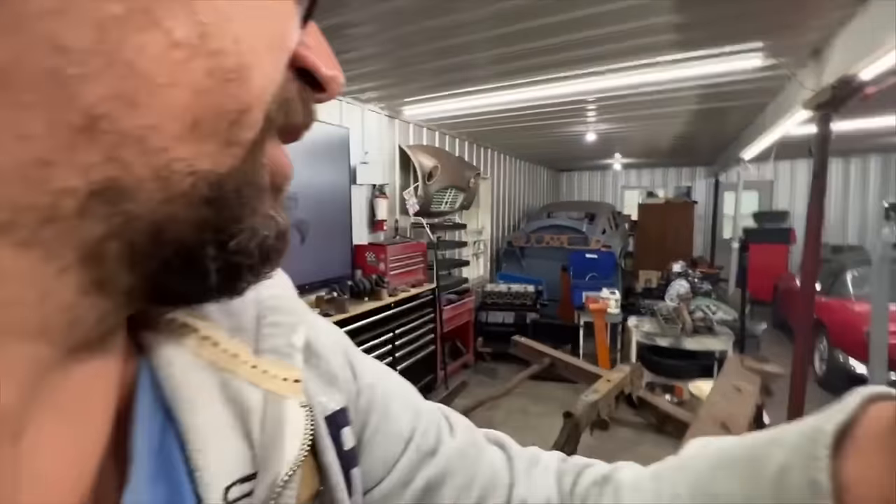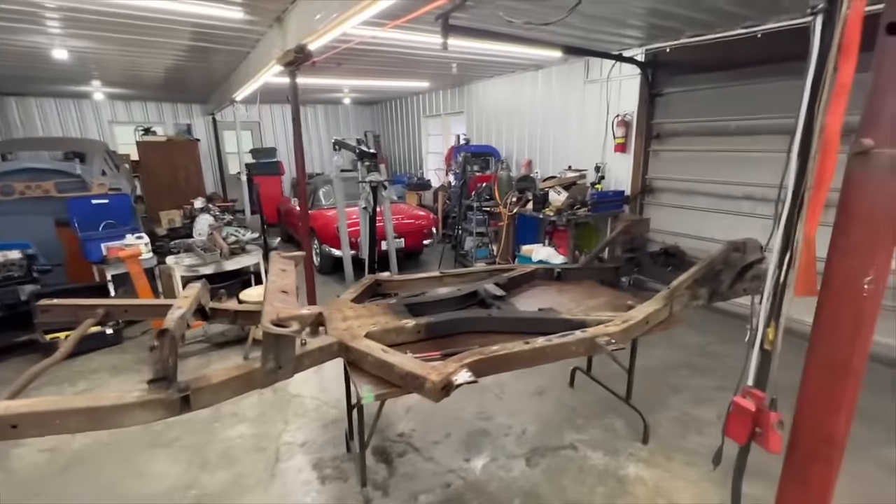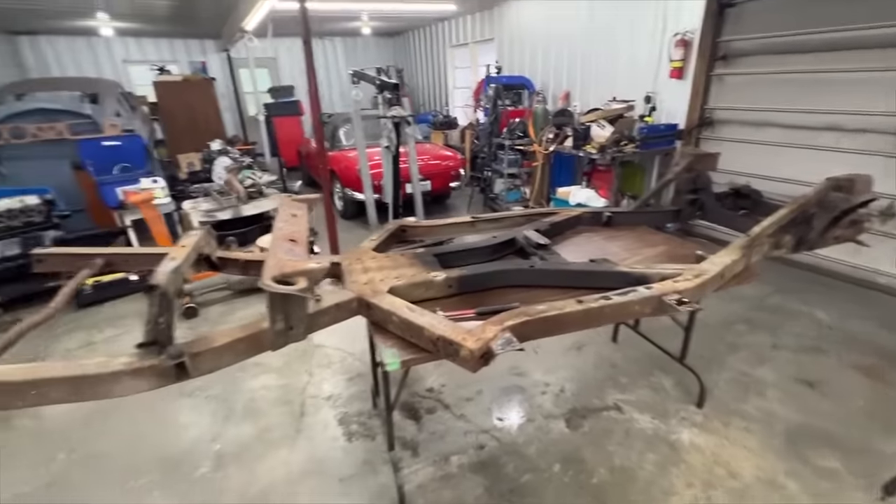Hey guys, welcome back to Rusty Beauty's Garage. It's been a while because I was on vacation — I think I deserved it. I wasn't able to work much a few days before that either because I had to organize stuff. Anyway, we're back now and it's kind of overloaded here with work. I have a car inside a trailer outside waiting, and I have more cars coming.